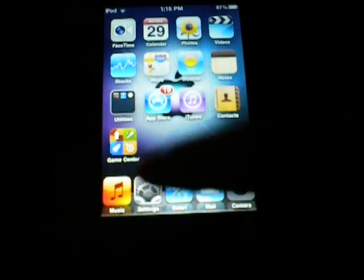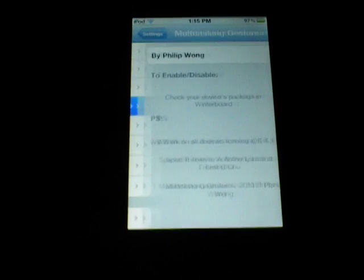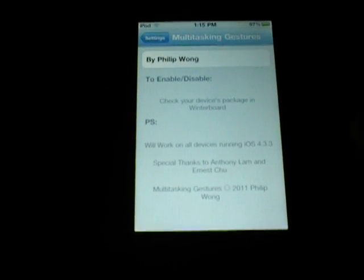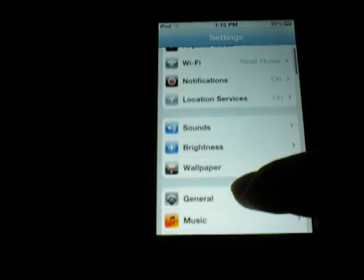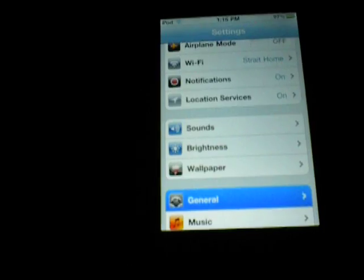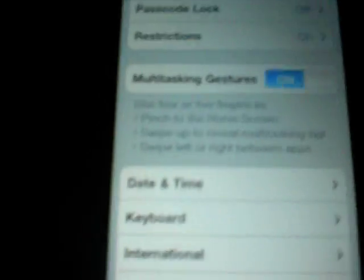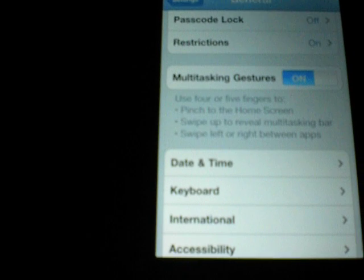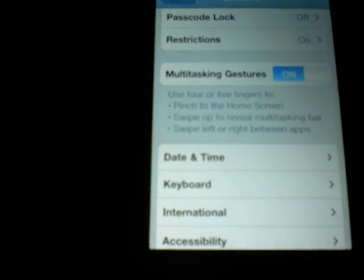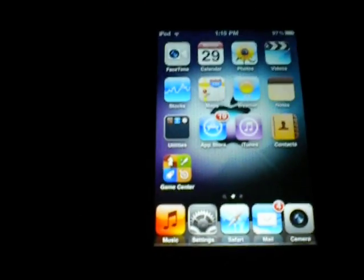Once you have it done respringing, come into Settings, go into General, scroll down, and it should be right here — Multitasking Gestures. You want to have that on. It says use four or five fingers to pinch to the home screen, swipe to reveal the multitasking bar, and swipe left or right between apps — which is exactly what I showed.